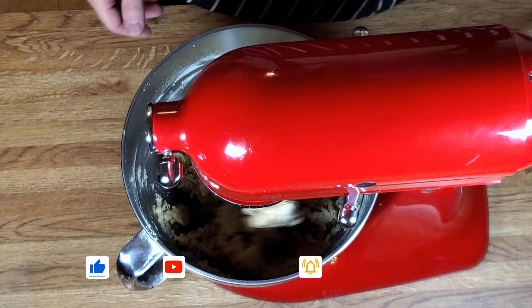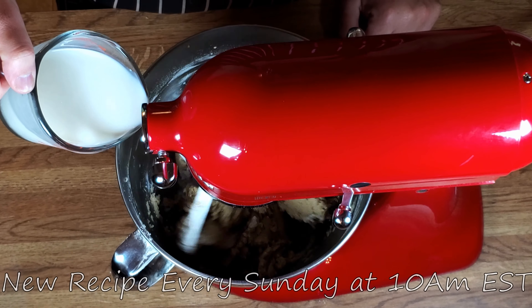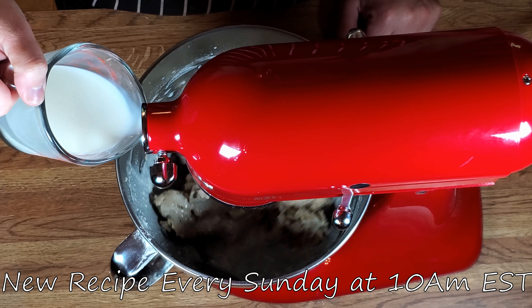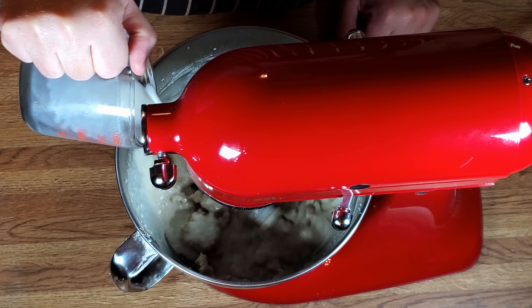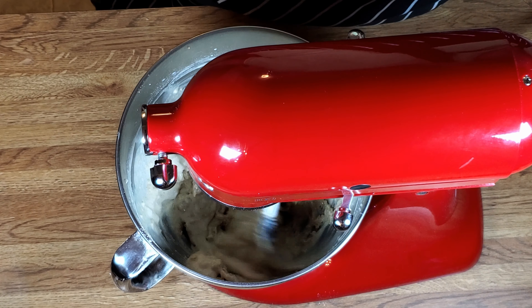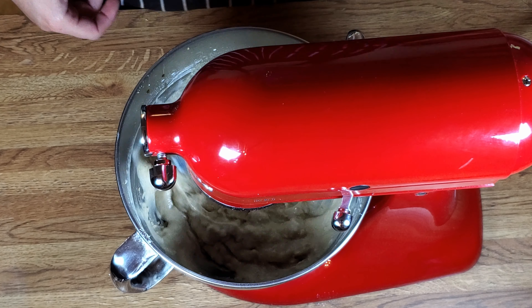That looks pretty well mixed. Now we're going to add a cup of milk and a teaspoon of vanilla extract. We're going to mix this up real good.